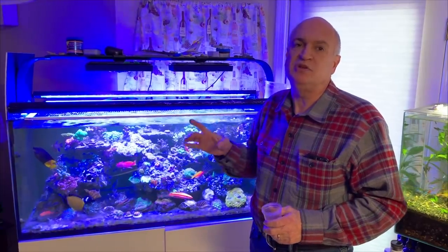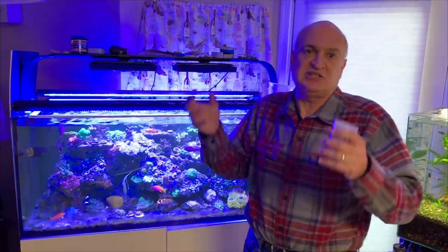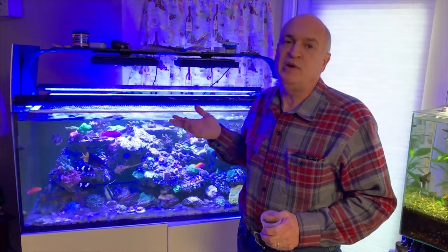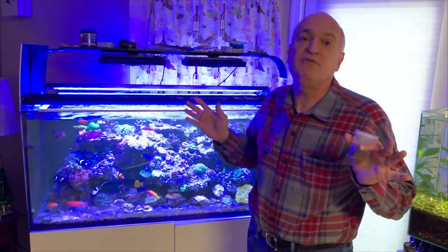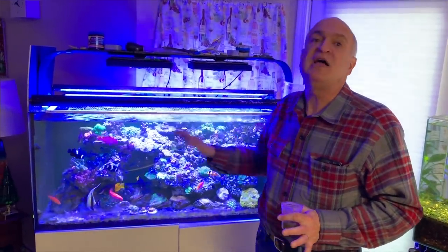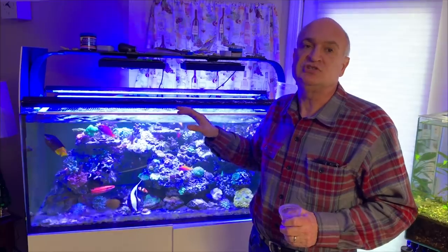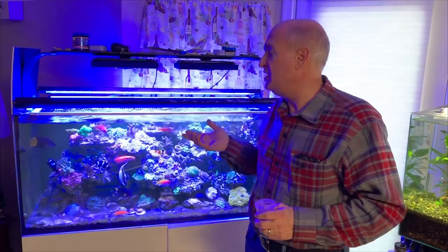There are actually several papers showing that if you feed small amounts often, fish can metabolize it better and the waste isn't as full of nutrients because they absorb most of it. As you can see, all the fish in this tank are pretty fat and happy. I also don't have algae blooms — I've not had bryopsis or those kinds of nutrient issues from phosphates or nitrates in this tank, nor in the other tanks.